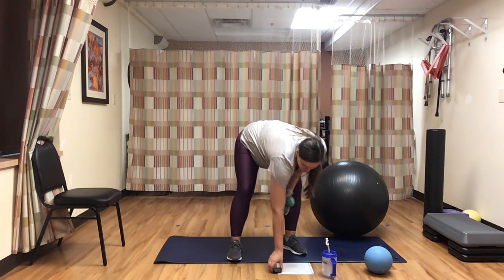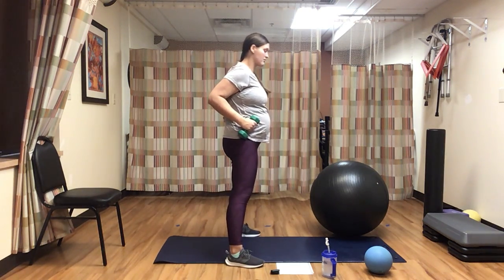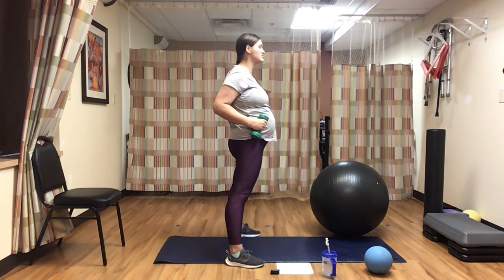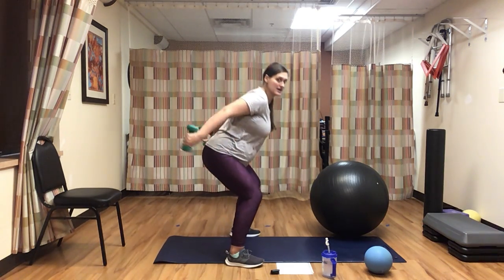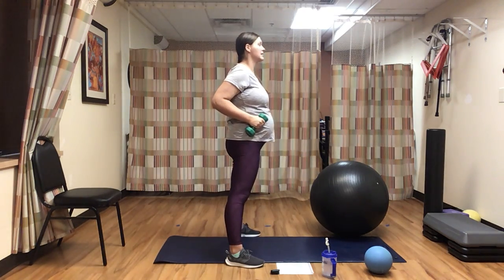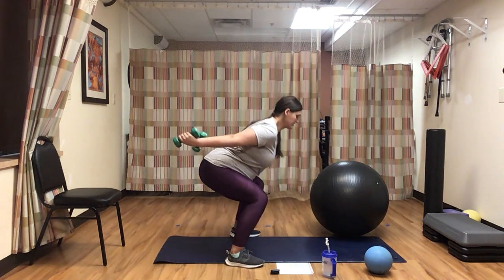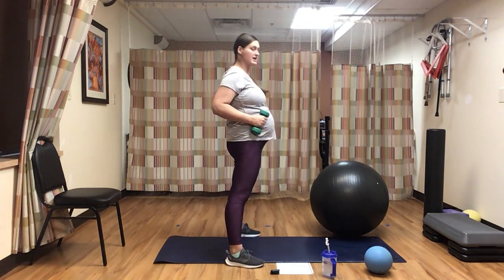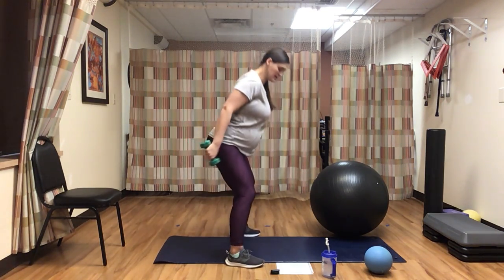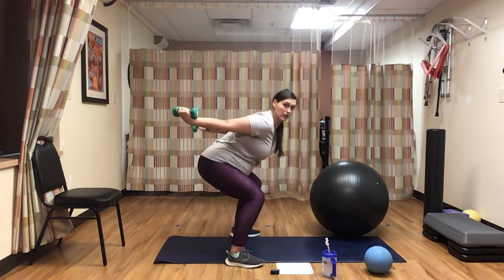Starting with a squat with tricep extensions for 50 seconds. Here we go — legs are as wide as our mat. We squat, and as we squat, quick kick out. Stand, bring our weights back to our hips. Make sure you're keeping a nice high chest. Really sink that butt low into your squat, extend those weights all the way back. Take your time — 50 seconds. Keep those knees behind your toes. We're over halfway. Give me three, two, one.